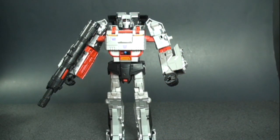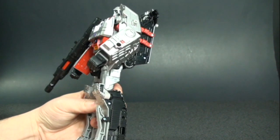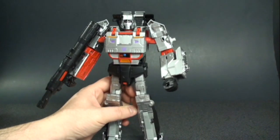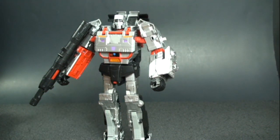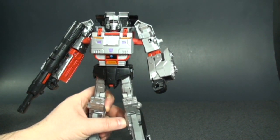Here's Megatron out of the packaging. We're going to start in robot mode, then look at some comparisons, and then go into the transformation into his tank alt mode. Really nice looking figure — I'm really impressed with what Hasbro did with this figure as far as the paint applications and just overall look. This is one of those figures that Hasbro really knocked out of the park, opposed to the previous incarnations of Megatron.